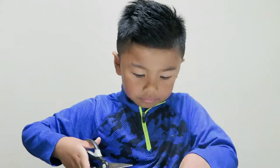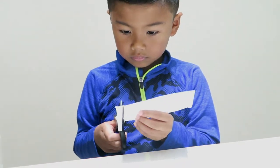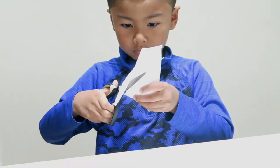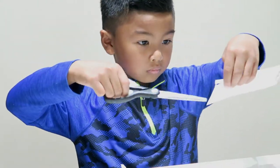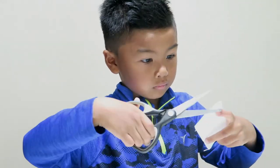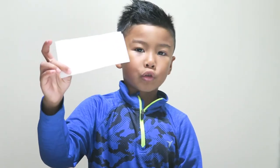With the piece you just cut out, cut half an inch on all sides. This is your template. Cut out several pieces of the same size. These will be your photographs.